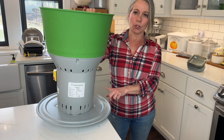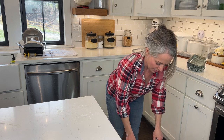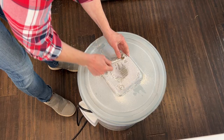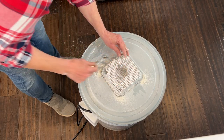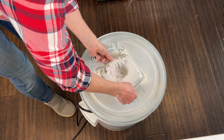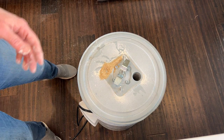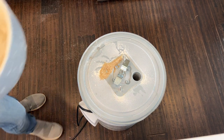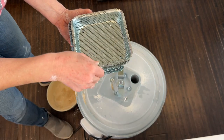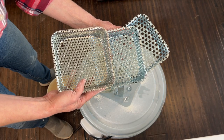Now I'm going to change the screen sifting size. The easiest way to do that is to turn the EveryGrow upside down and remove the screen. The EveryGrow did come with its own tool, but my son was playing with it, so I found something else. Here's what's left of the grain that didn't get ground — we'll dump that out. This is what came off with the very fine screen. I'll go ahead and replace it with the next size up, and you can see the other three options available.